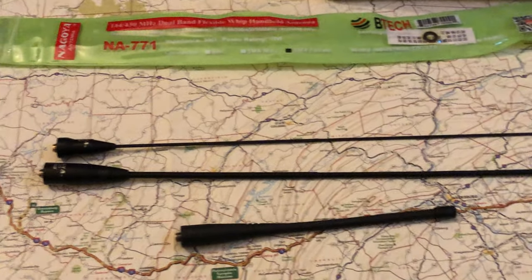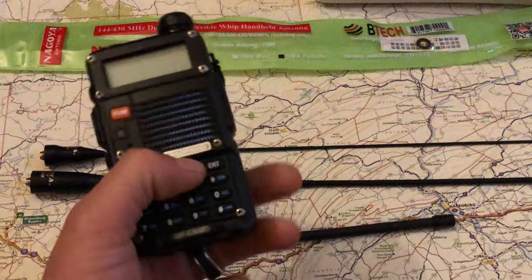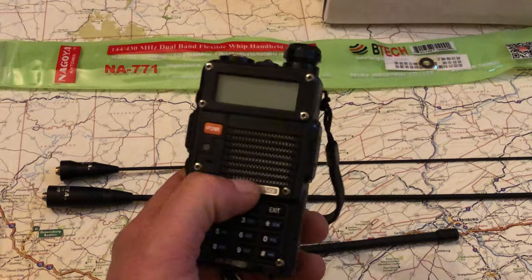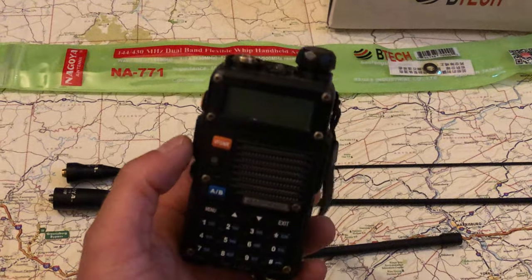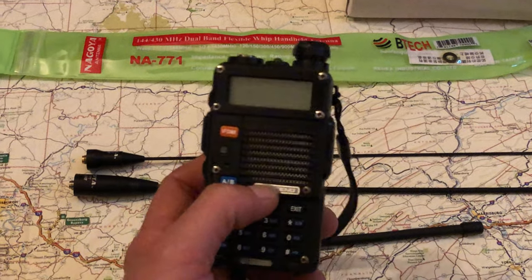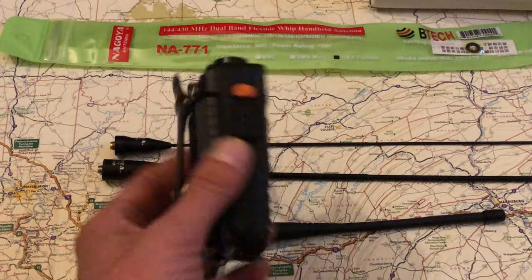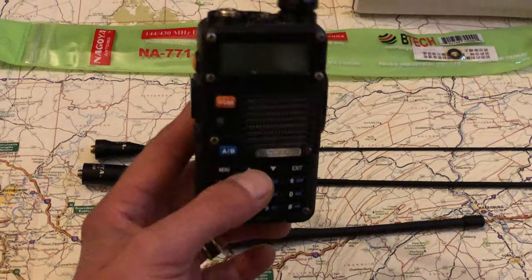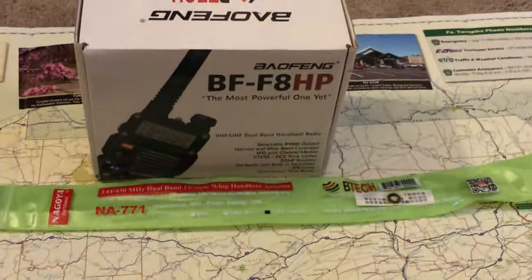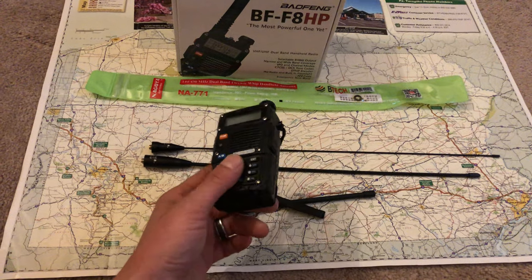I'd also suggest getting a backup radio. This BF-F8HP was about $68. You can still get the UV5R — I saw some on Amazon for about $24. People will knock these budget radios, but when you're starting out and money's tight, especially in this economy, having an affordable radio just to get on the air for the first time is great.